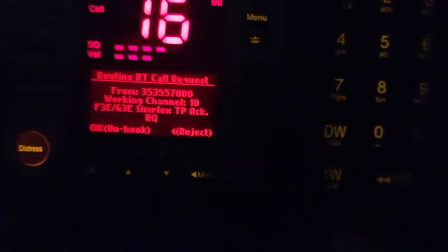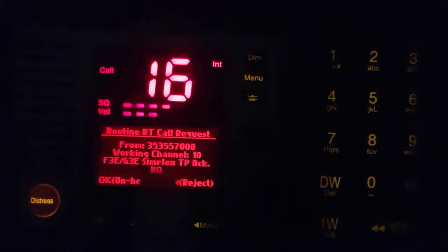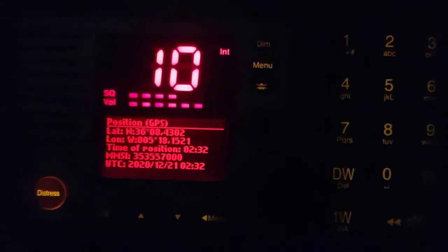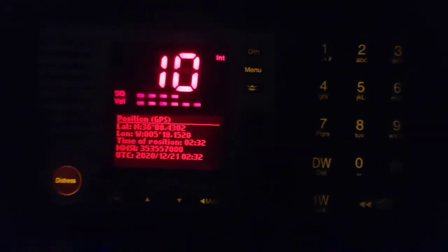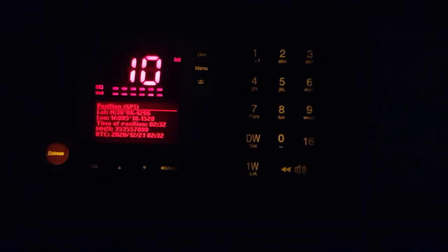Same MMSI number — this MMSI number is our MMSI number. When I push OK, this channel will turn to channel 10. You see. Somebody is talking on this channel, so let's come to channel 16. And this acknowledge came again. If you push, it will change again. You see — channel 10. If that device is on that channel, these devices can be used to speak. Come back to the previous channel. That's all.